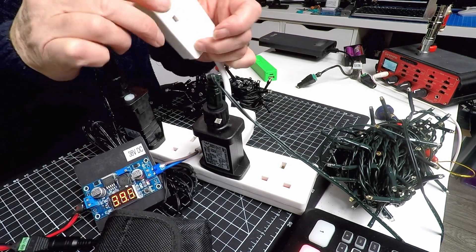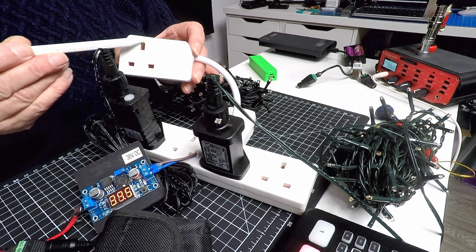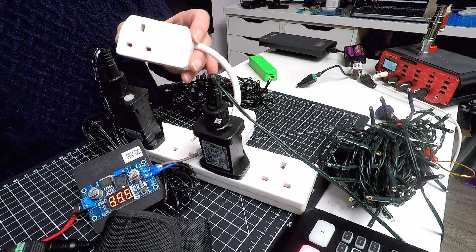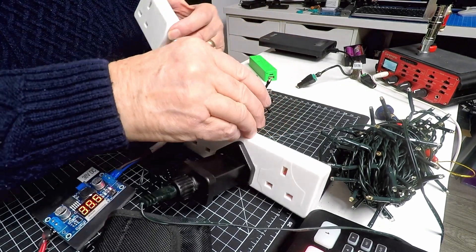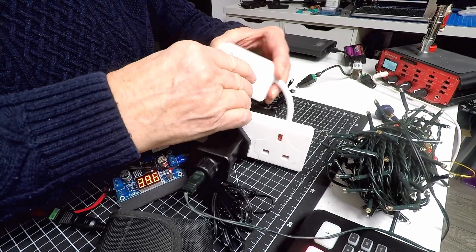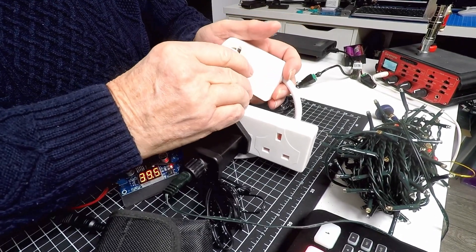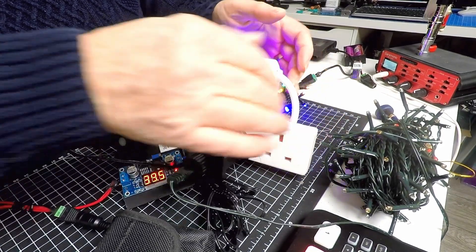You can see I've attached on the output a standard UK socket. Obviously it's not going to be mains voltage coming out of here — it's going to be the output from the converter, which is a nominal 38 volt DC. Let me plug in the double adapter so I can run the two sets of lights.